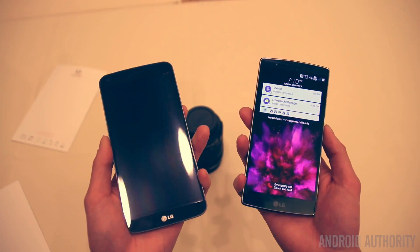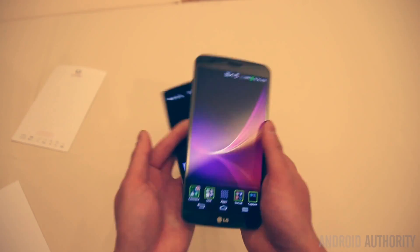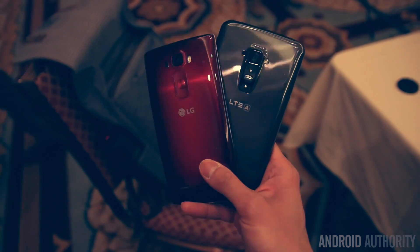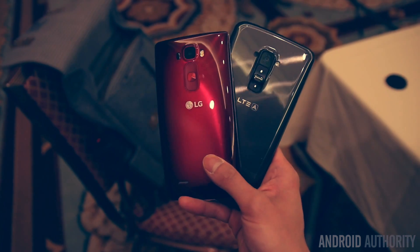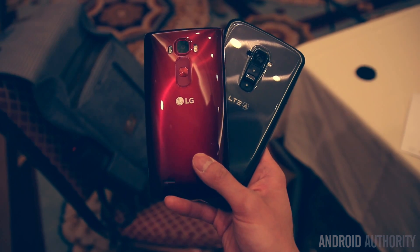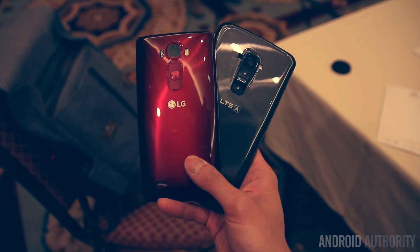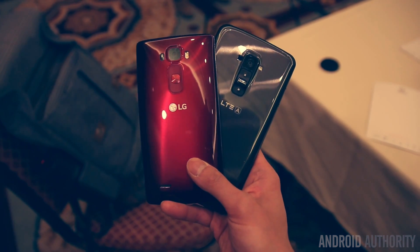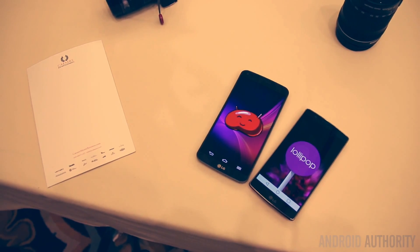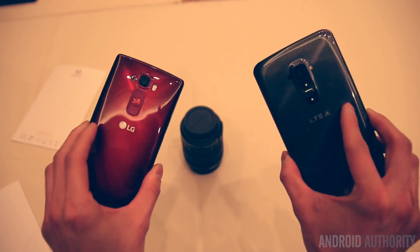Lollipop looks pretty nice on it. They shrunk it down a bit making it more ergonomic — five to five-and-a-half inches is the sweet spot. I think this is going to be a huge contender in the market for 2015. The self-healing back may be a bit gimmicky, but holistically I think this is going to be a great phone. That really concludes all my thoughts — stay safe, stay fresh, and go get some tech. Peace.